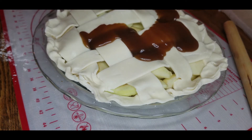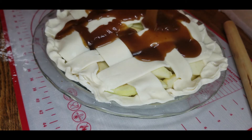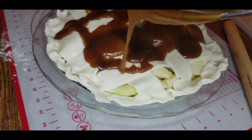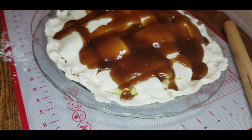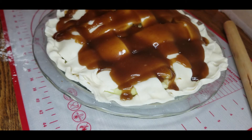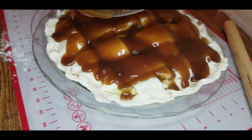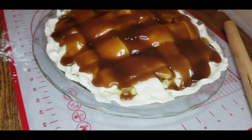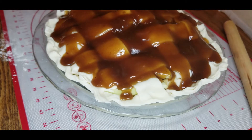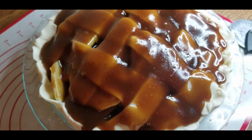Now we're going to start to pour our sugar mixture over the top. Slowly make sure that you cover as much area as you can and make sure that you get it into those hole spaces as well. That's what's going to help coat the apples inside and bring you that wonderful cinnamon sugary delicious apple pie flavor. Take your time and slowly drizzle that wonderful goodness all over the pie and it should look something like this.